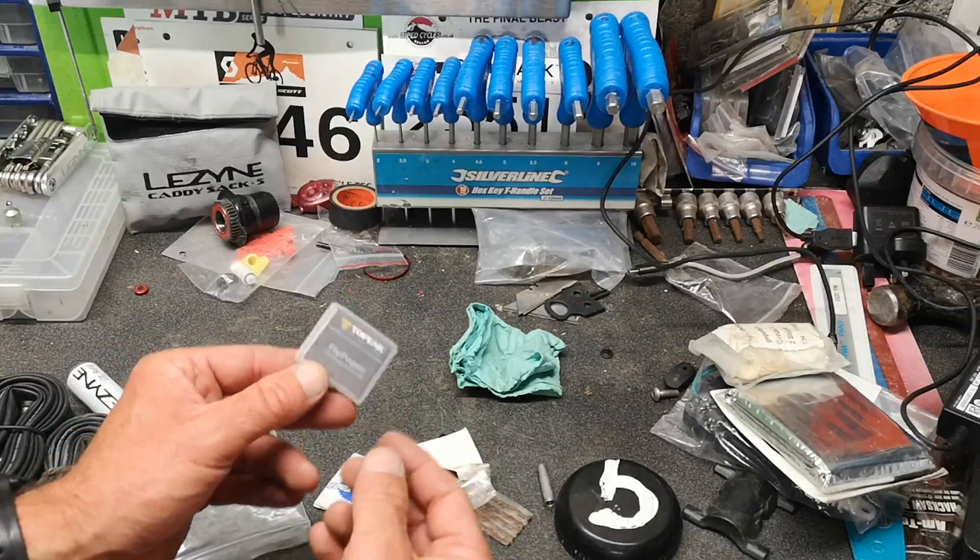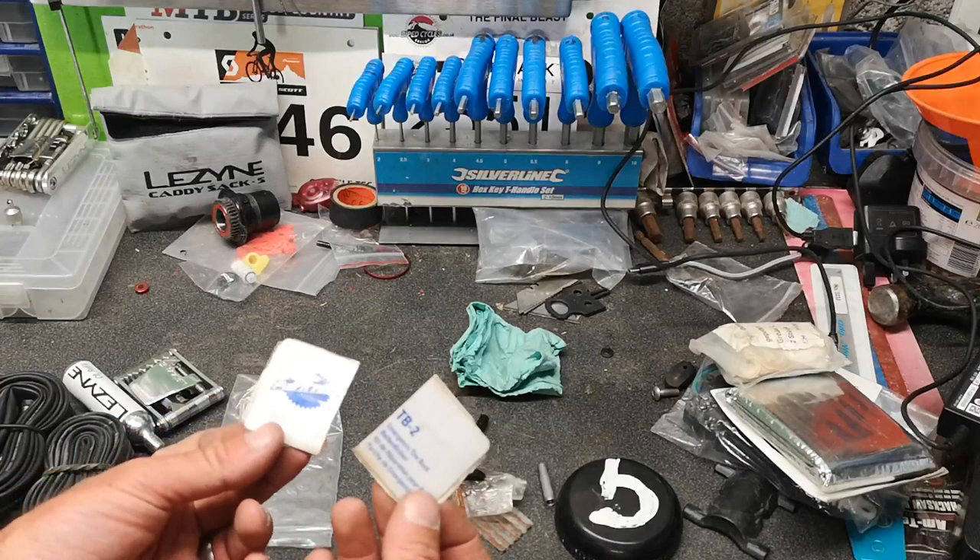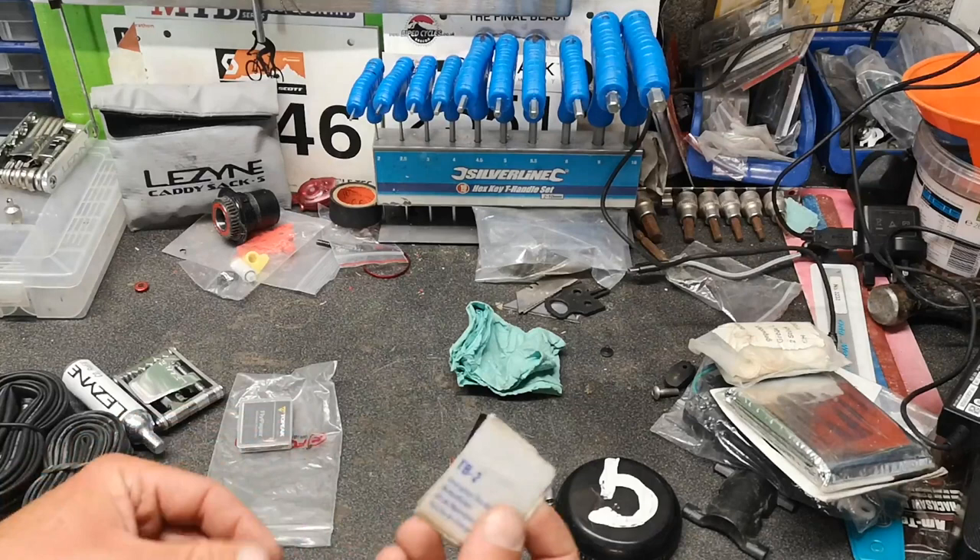In the little bag of tricks I've got tube patches — obviously in case you put a tube in and then get another puncture — and tyre patches. For a gravel bike I cut these in half; that half size is probably sufficient. If this were a mountain bike I'd leave them as a whole piece.